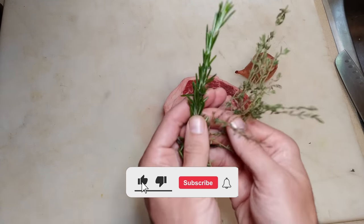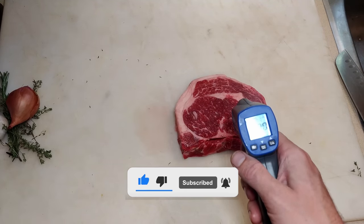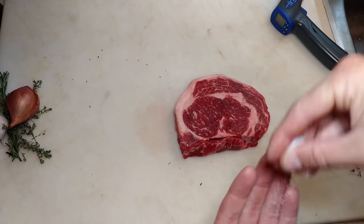All right, we're cooking this steak using these ingredients — be sure to like and subscribe. As you can see, the steak is warming up; we've had it out of the fridge for a few minutes and now we're going to go ahead and salt it.